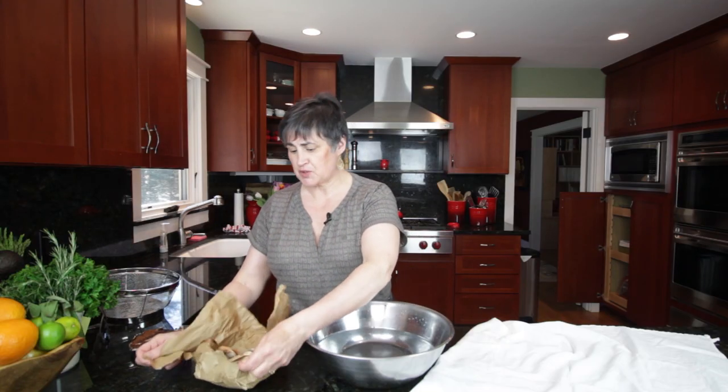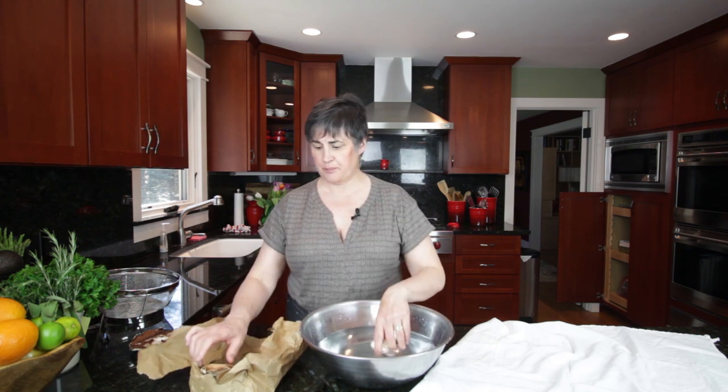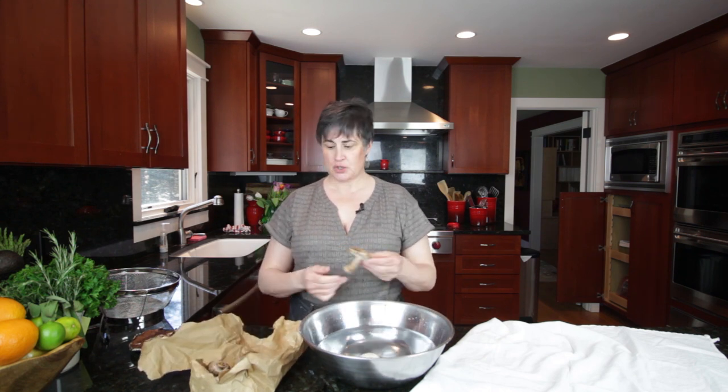In this bag I have some assorted mushrooms. I have your typical button mushroom, a shiitake mushroom, and a cremini mushroom. The cremini is actually a baby portobello.